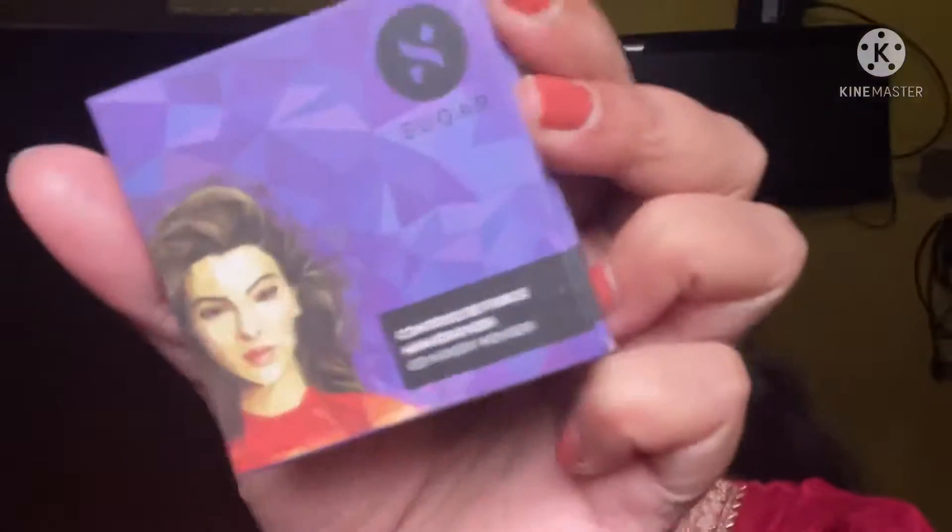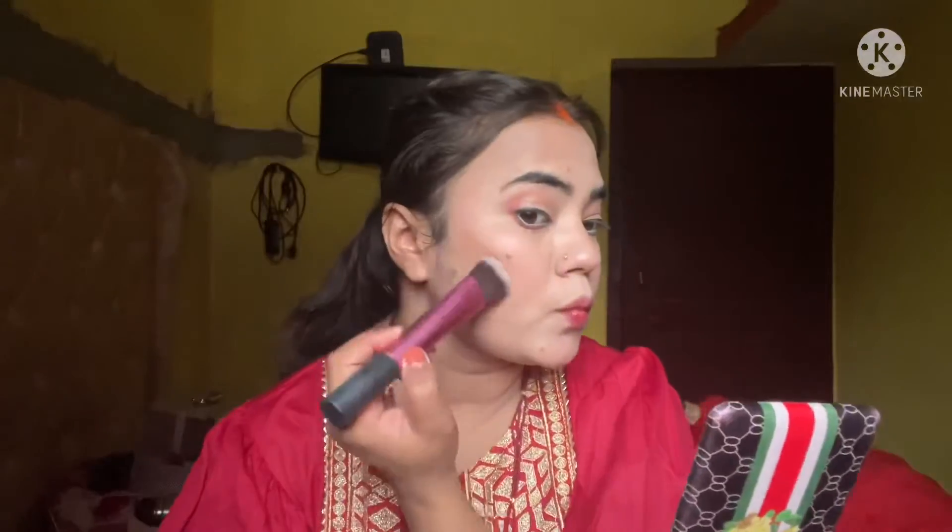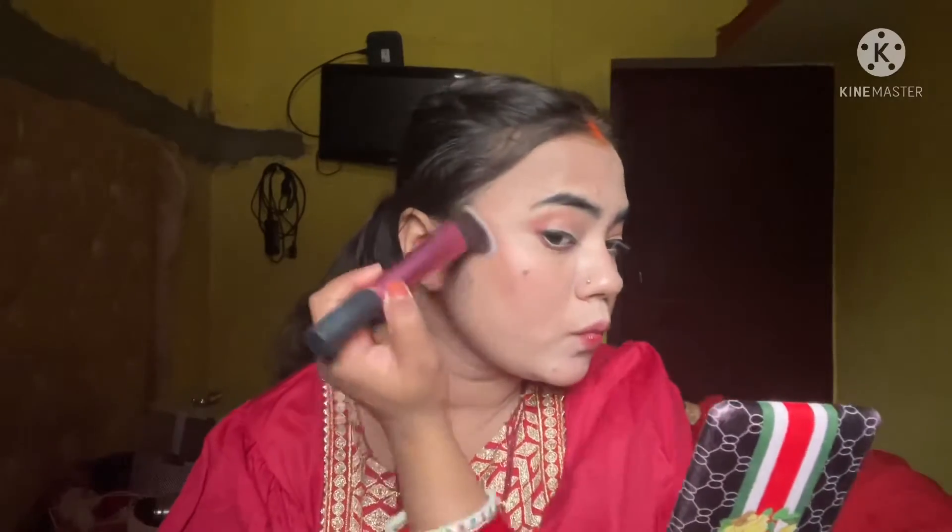Next I use Sugar bronzer — this is going to be my favorite step. I use it to give my face dimension, applying it on the cheeks and cheekbones. The bronzer creates a shadow effect and you simply have to blend it well.